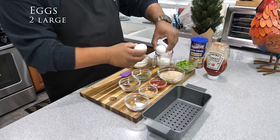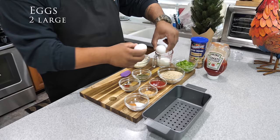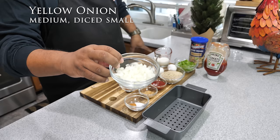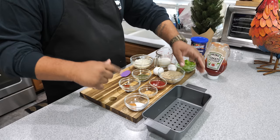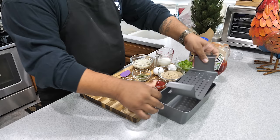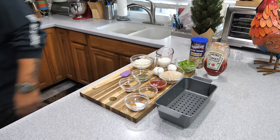We got two large eggs, a third cup of whole milk, and onions cut fine so they'll soften up inside the pan. This is everything for the meatloaf, and I'm going to be using a five-by-nine meatloaf pan. I'm using two pounds of 85/15 ground beef.